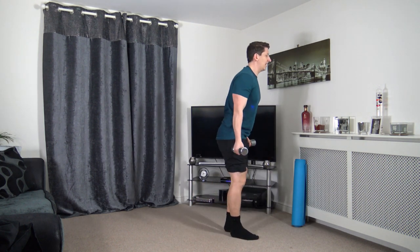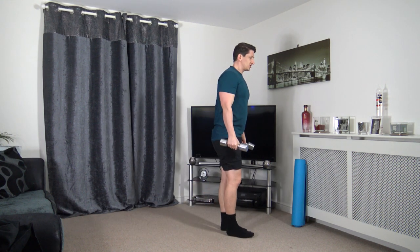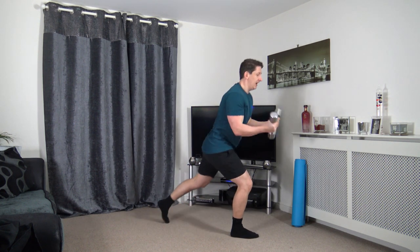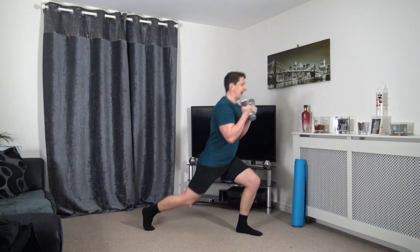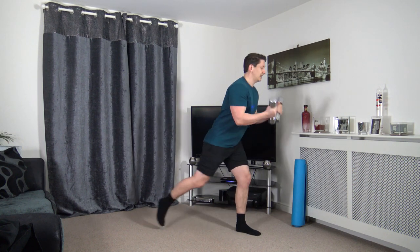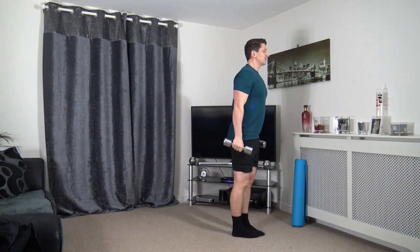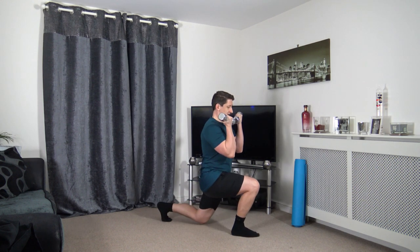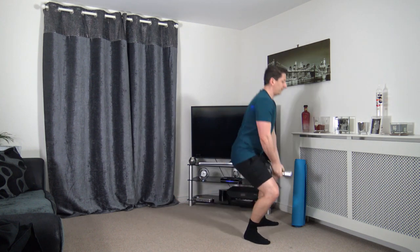Grab the dumbbells. Next one — step back lunge to bicep curl, come up and change over. If you don't want to do the lunge, you can just do bicep curls — that's absolutely fine. Just got to remain active. Stepping back nice and slowly, focus on the balance.